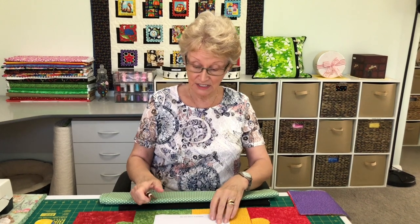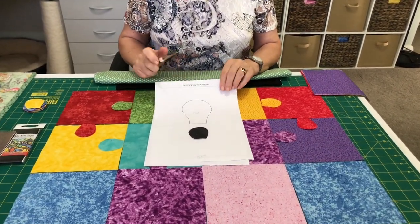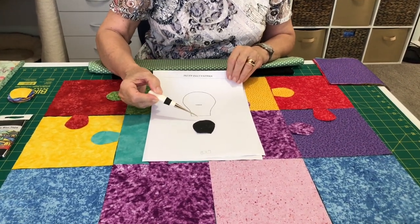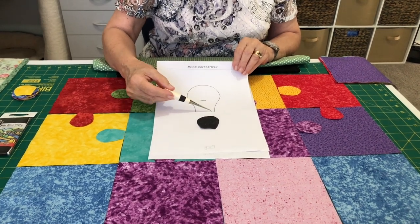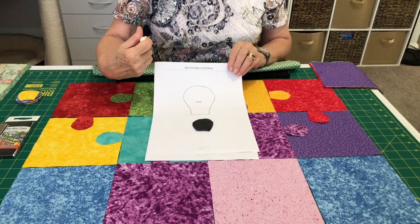I originally made it in a larger size. Instead of the six and a half inch squares I'm working with today, I had ten inch squares. To give you an idea of the difference, this is the jigsaw tongue used for the ten inch squares that's on the pattern, and this is the one I'm using today as a template.